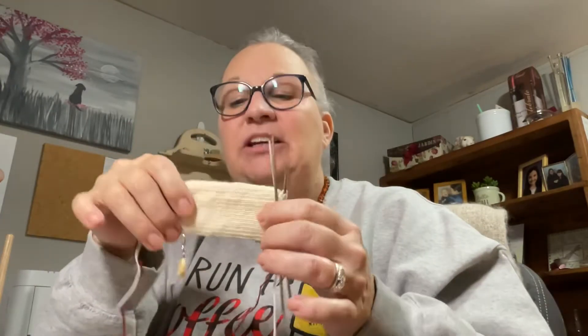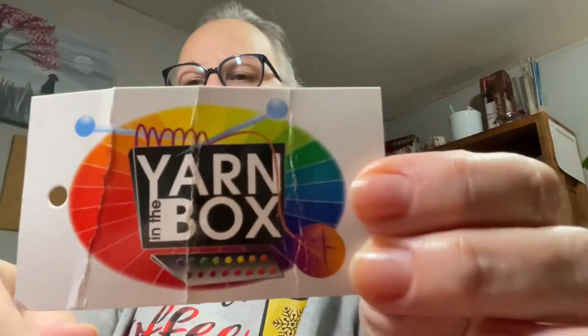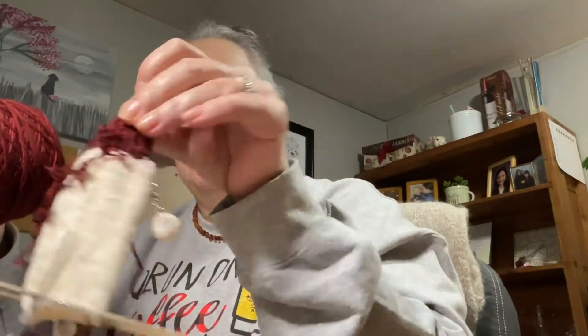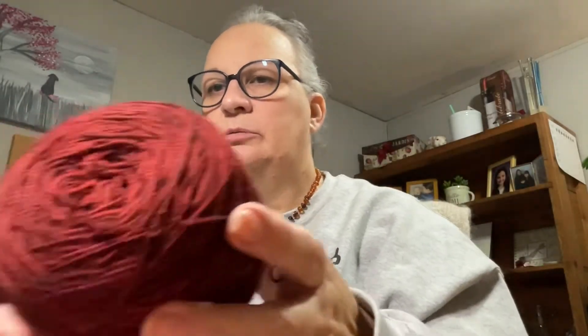Then I can cast on today's sock as well. The yarn for that sock is this Dun Roving — they used to have 'Yarn in the Box' as one of their label names. It is their Rocky Coast Merino in the Natural colorway, 100% domestic superwash merino. The contrast color in the cuff is from Ball and Skein — she is here in Maine. This is the Weatherfield line and the colorway is Carmen — a nice deep red, like a deep orangey red, though it really is more of a ruby-red, deep garnet red.